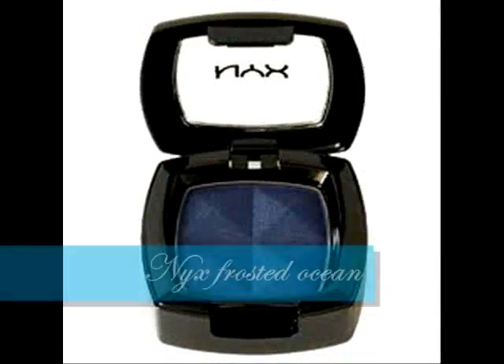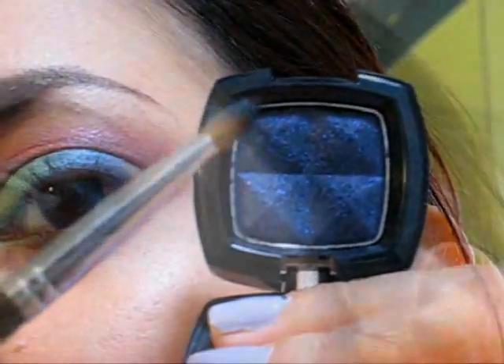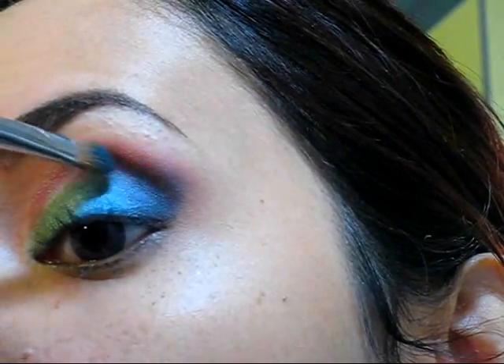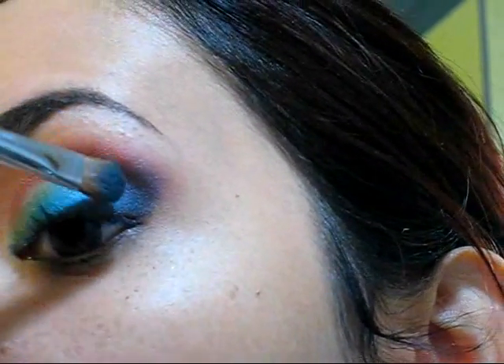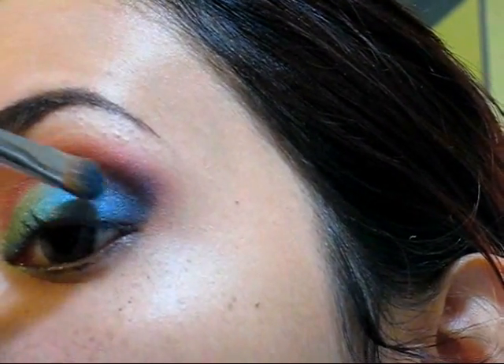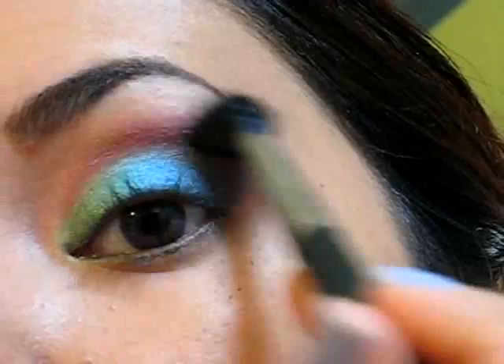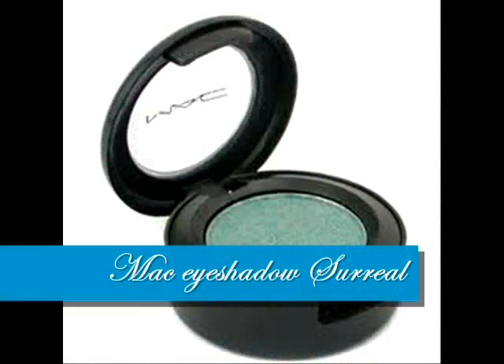When you're satisfied with your crease, you can move on and apply your darker color at the outer corner. Pay attention to the way I'm grabbing the brush — I'm just applying the color from the outer corner to the inner part of the eye. Then we're going to blend away any excess eyeshadow, and the blending process will help mix all the colors together for a beautiful result.